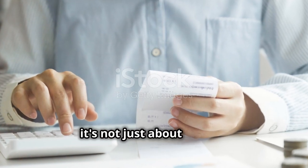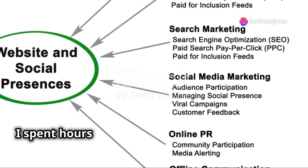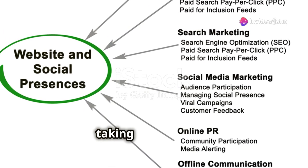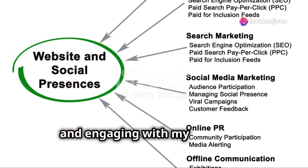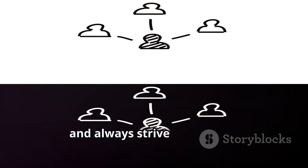But it's not just about the art — it's also about the hustle. I spent hours researching marketing strategies, taking good photos, and engaging with my audience. You have to put yourself out there, be consistent, and always strive to improve.